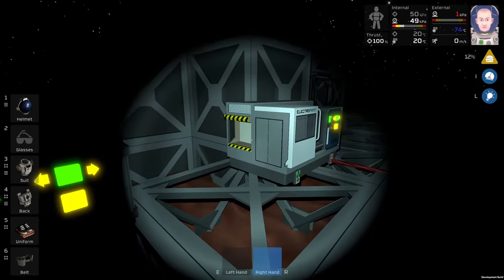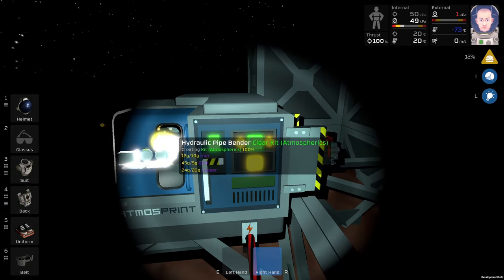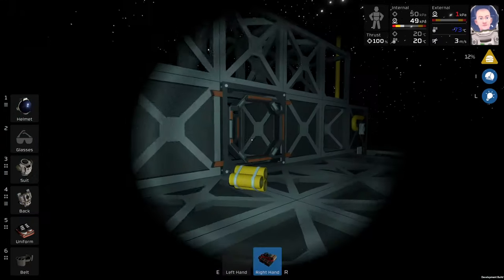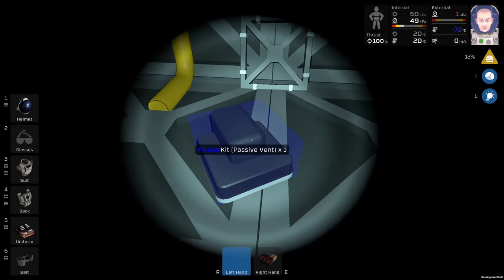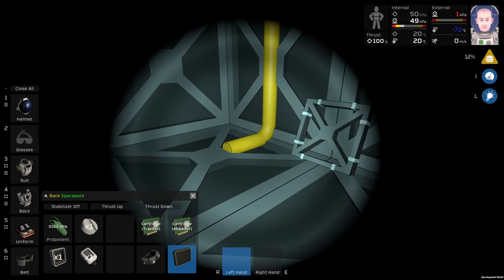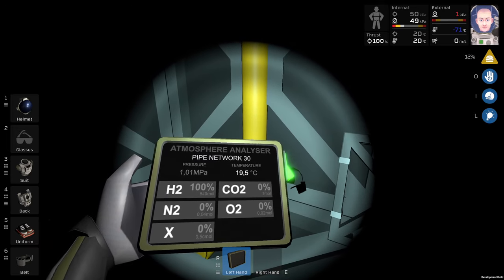I want to start filtering the hydrogen from this geyser, because last time when I was playing with the geysers on Mars it couldn't blow the frames. We have one MPa of hydrogen pressure inside this pipe, which is perfect.